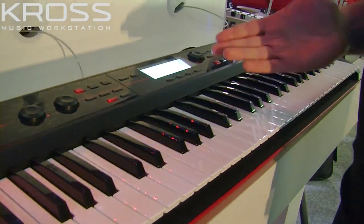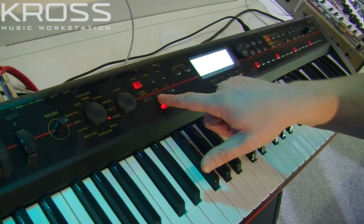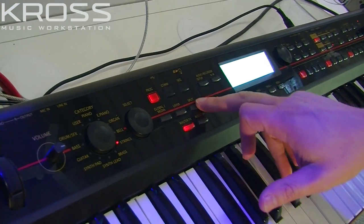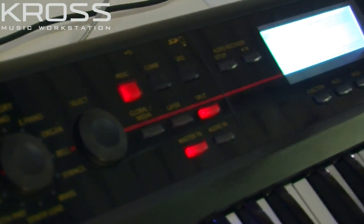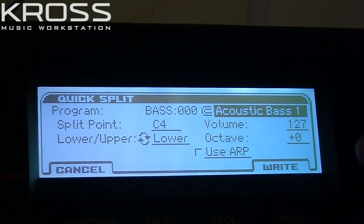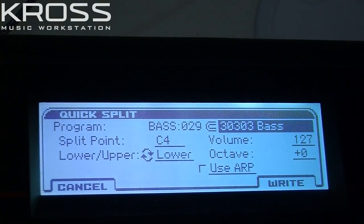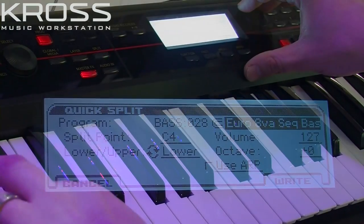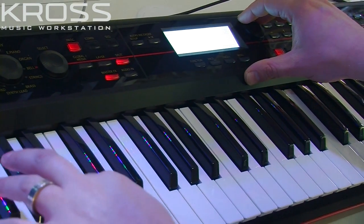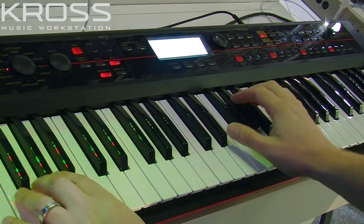What's really neat about the Cross is that it has these nice little one-touch settings — one for split and one for layer. So at any time if you want to split the keyboard, you just press split, and then it gives you on the screen the name of the sound you're going to use, the split point — which is C4 at the moment — and the volume and octave of the lower part. So now it's giving me a bass sound at the bottom, I'm going to select one that I want. Now I've got a nice split keyboard, kicking the drum track.